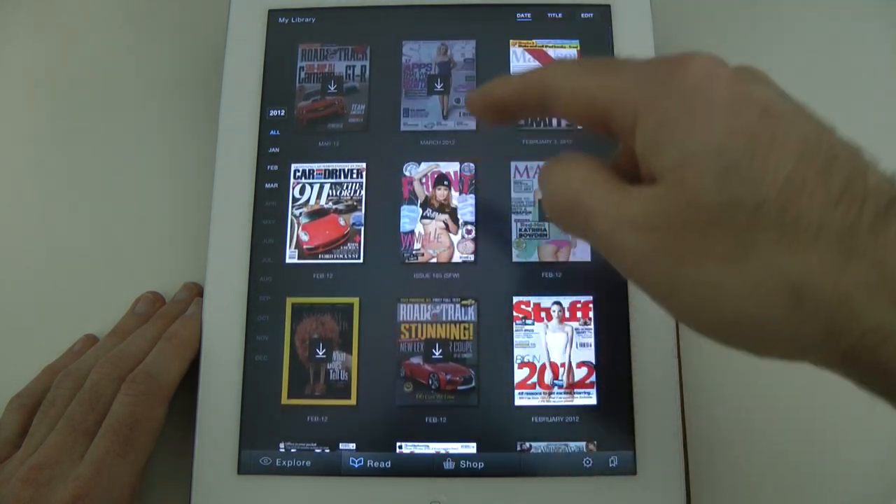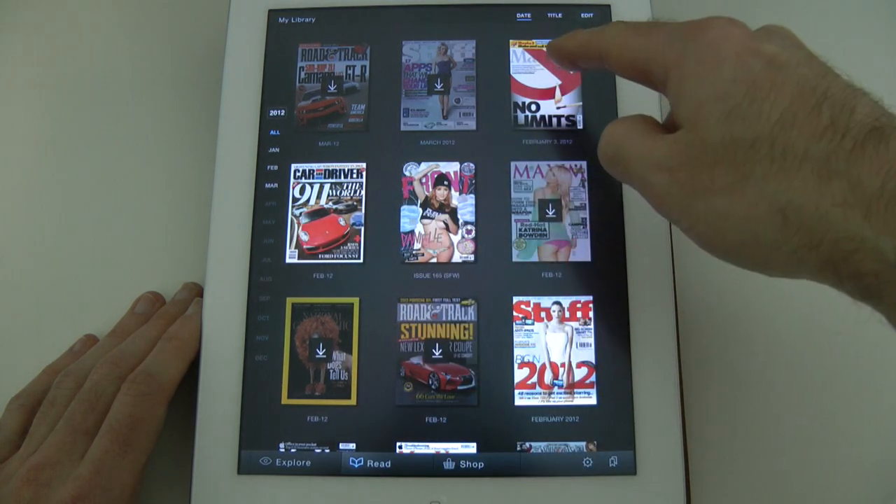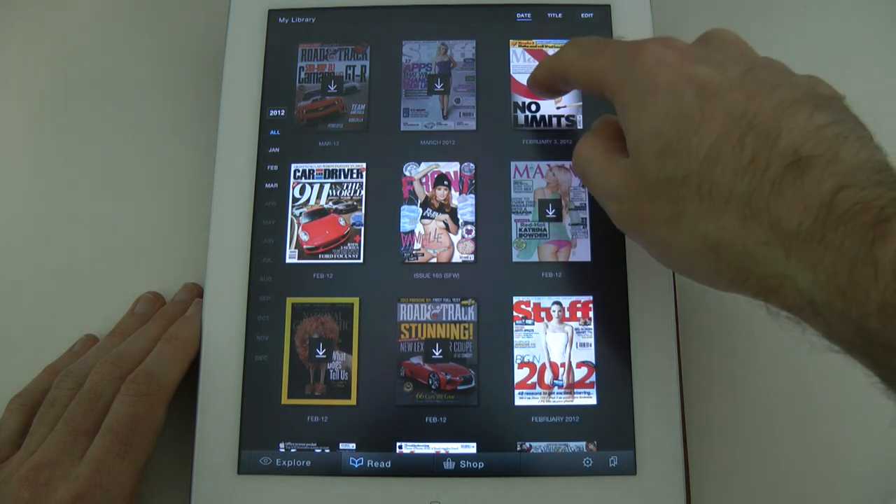The ones with the little arrows are ones that I haven't read yet, so I need to download those and have a read. The ones that are in full brightness I've already downloaded. Let's have a look at Mac User.